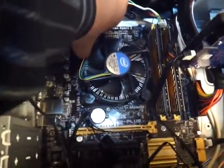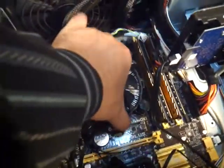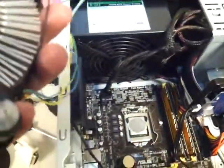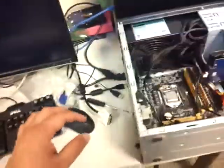Once you have that done, gently pull all of these out, and your processor heatsink should easily come up. Make sure the heatsink and fan are kept right-side up — you don't want to put it upside down because it has thermal compound on it.